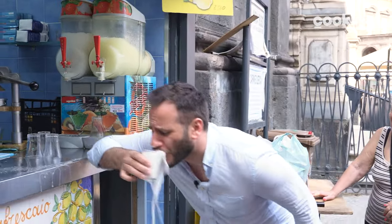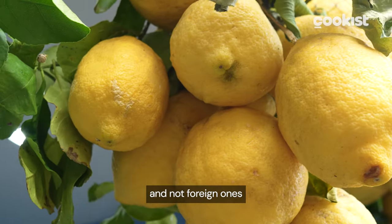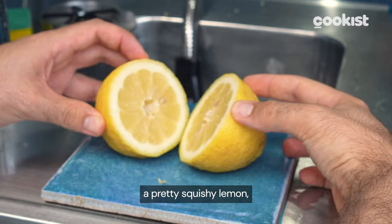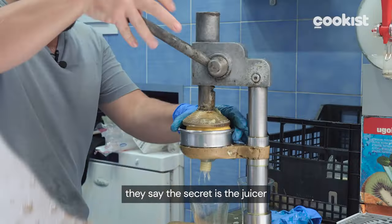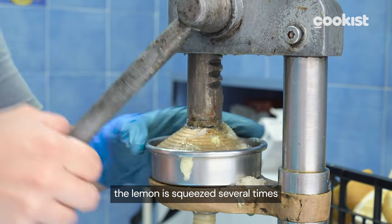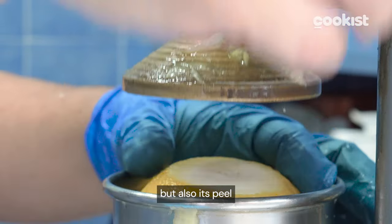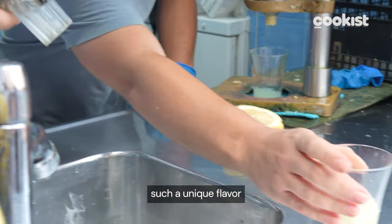Go, Ricky! The vendor uses only Sorrento lemons and not foreign ones — it's this one. The lemon is pretty porous and good for the skin. They say the secret is the juicer. The lemon is squeezed several times, not only pressing the fruit, but also its peel, which releases the oil that gives those lemonades such a unique flavor.